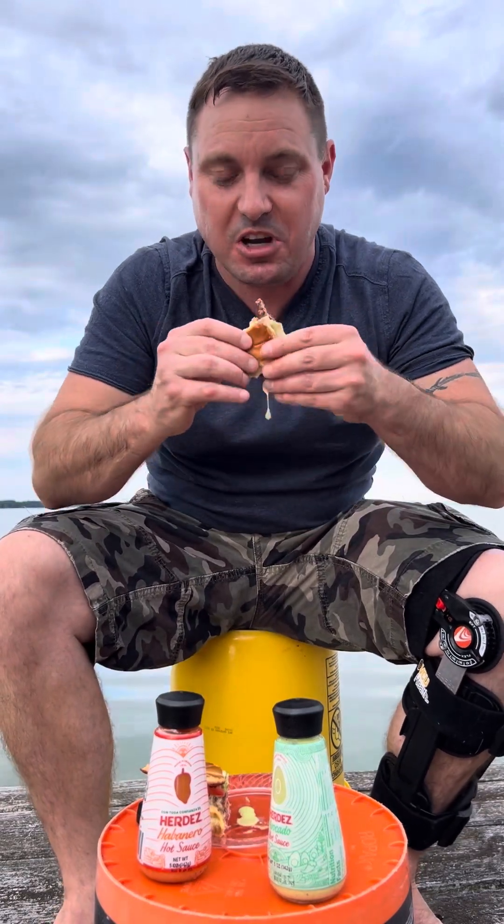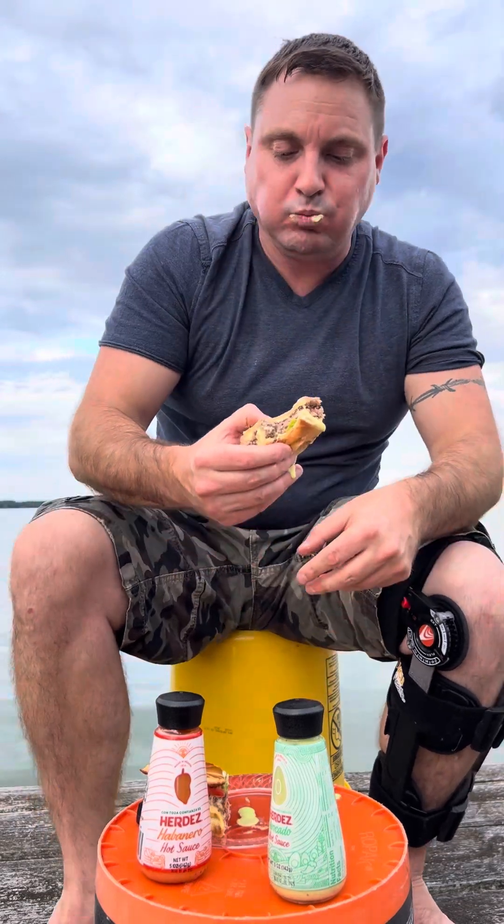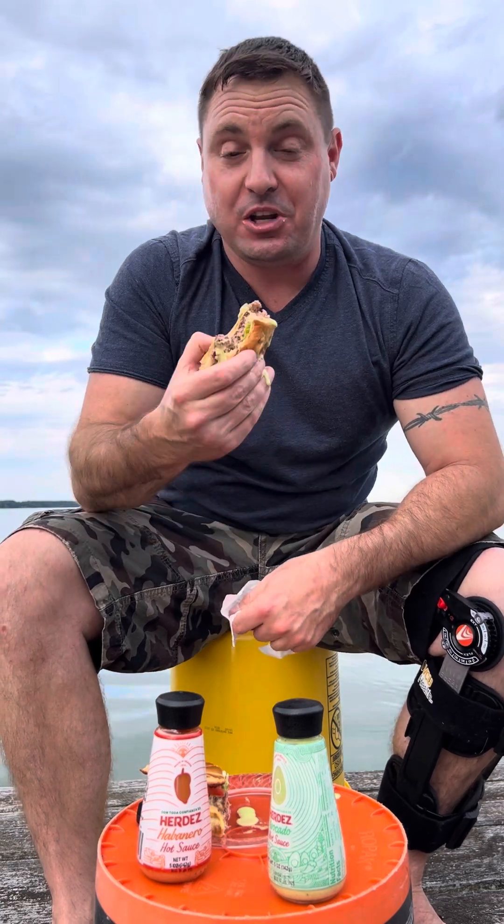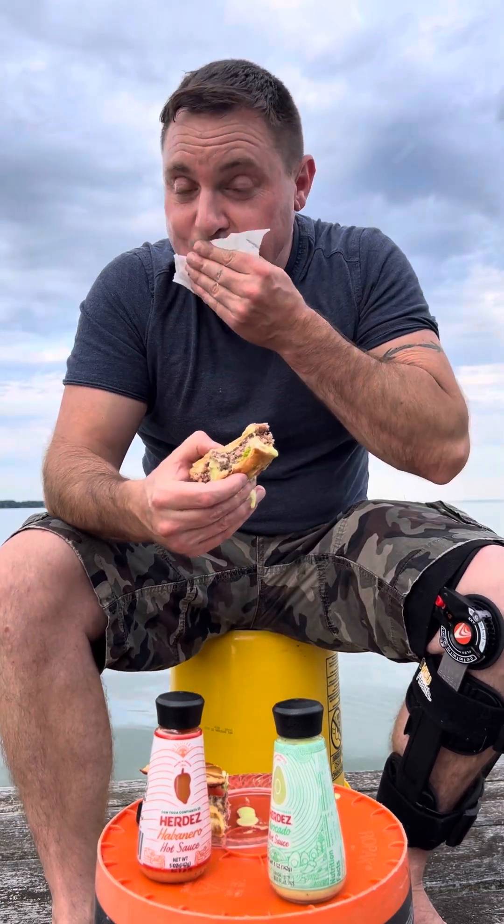Alright guys, we drenched this. Oh yeah, this has great flavor. Last time I tried this was some time ago and I guess I'd forgotten, but that's great avocado flavor. It packs a little bit of a kick to it — nothing spectacular, but the flavor is something unique.